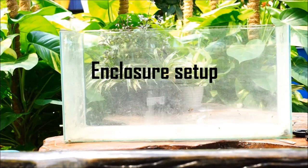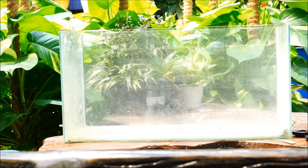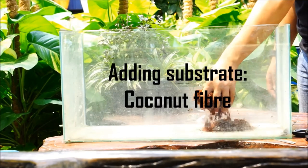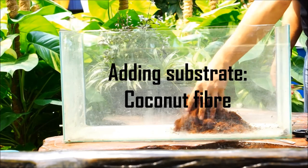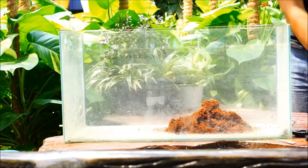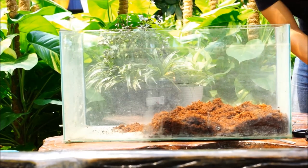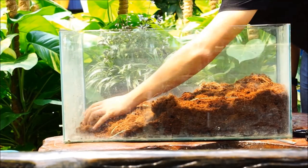Now I'm going to set up the enclosure for the crabs. You will need a tank 2 feet or larger to house them. Floor space is more important compared to depth, as they need more floor space to crawl in. However, the tank needs to be more than 1 foot in depth, as the hermit crab needs a thick substrate to burrow during molting. You will need to have more than 4 inches of substrate.